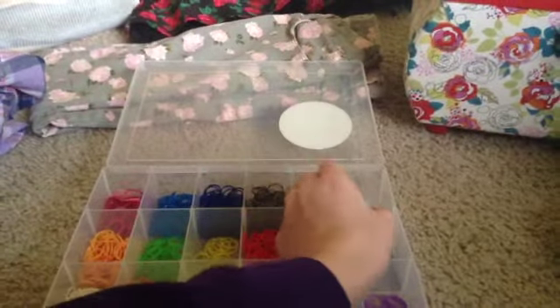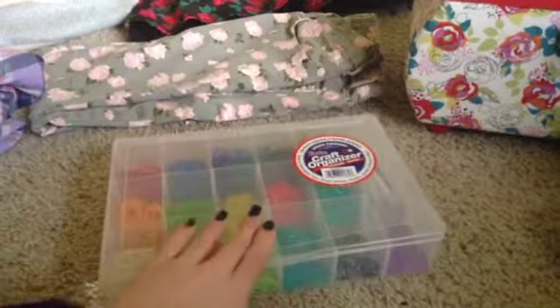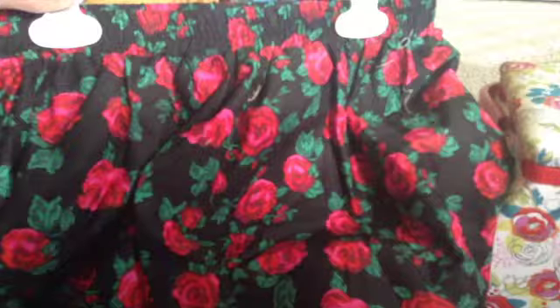It also comes with C clips and things — I already had those little mini hooks and everything. So this is really awesome.